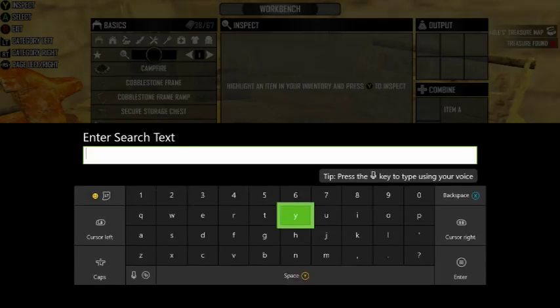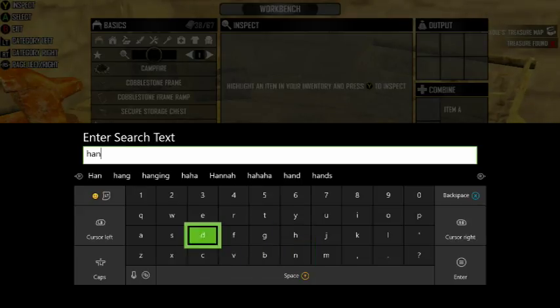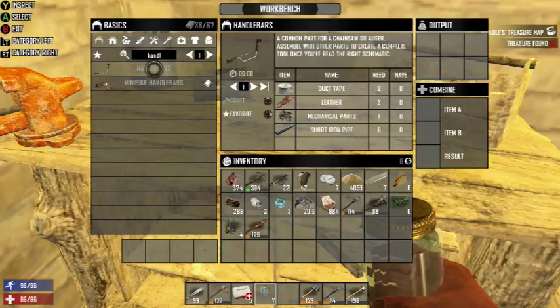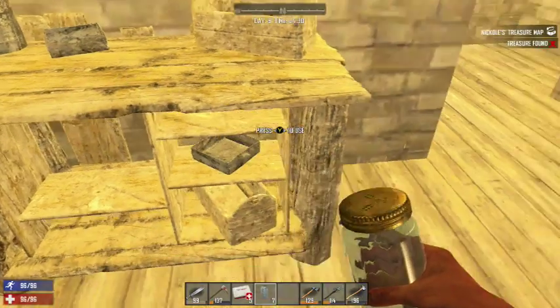And handlebars. I need duct tape, leather, mechanical parts, and a short iron pipe. Alright, I'm gonna get those.